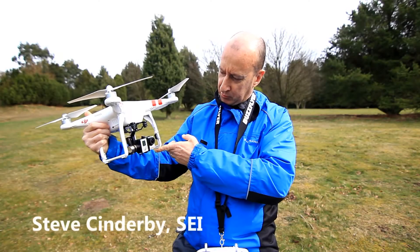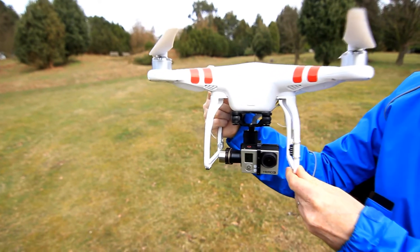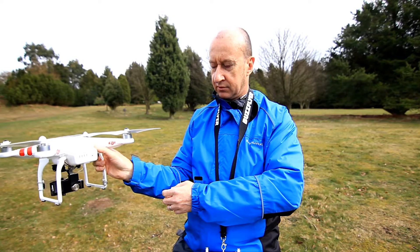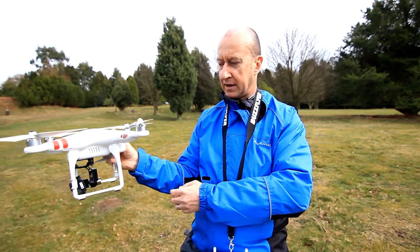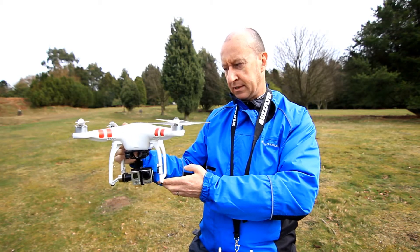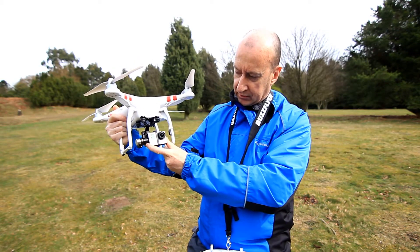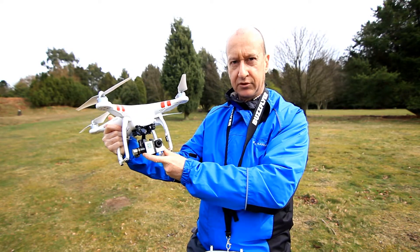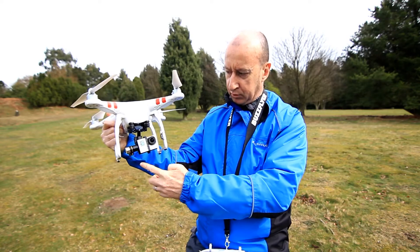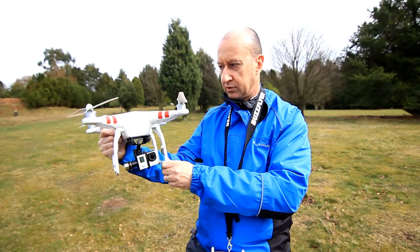This is the SEI quadcopter, known as the DJI Phantom quadcopter. It's got quite a big lithium-ion battery that gives you a maximum flight time of about 25 minutes, but with a safety margin that's about 20. It carries a GoPro camera on the front to allow you to take either videos or stills, and it's on a controlled gimbal so you can adjust the angle of the camera in flight to get the shot that you want.